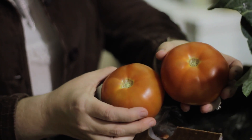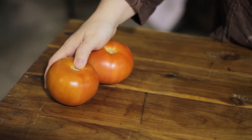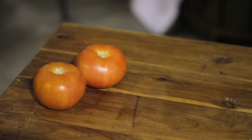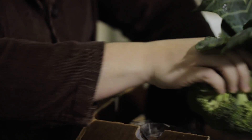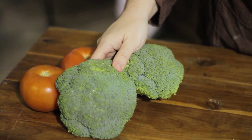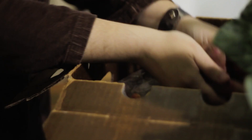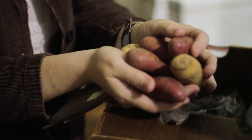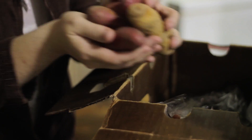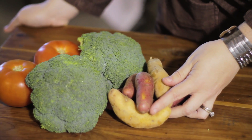We have tomatoes — wonderful red tomatoes that you can use in a salad. Wonderful broccoli; this broccoli makes a great addition to any meal as a side dish, steamed. And gorgeous and nutritional fingerling potatoes. You can also utilize our recipe online for the fingerling potatoes and dill.